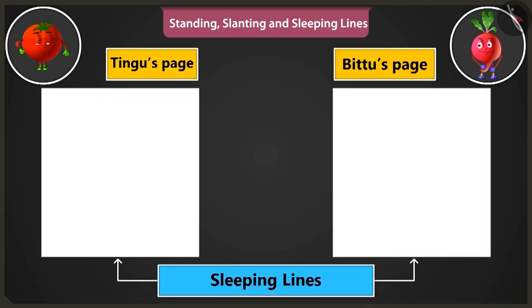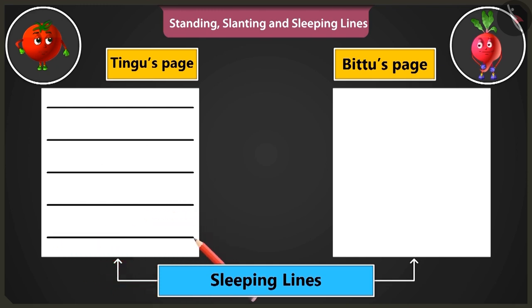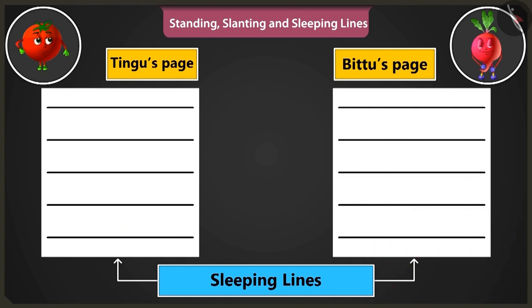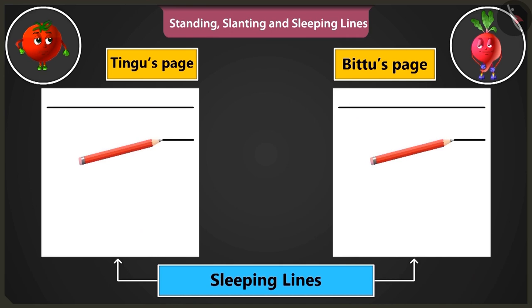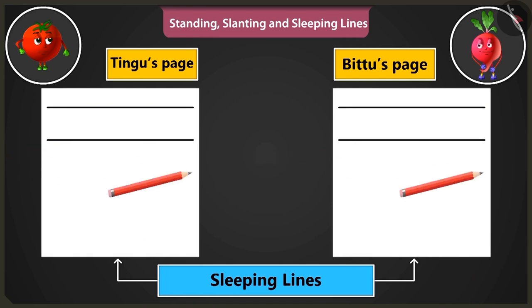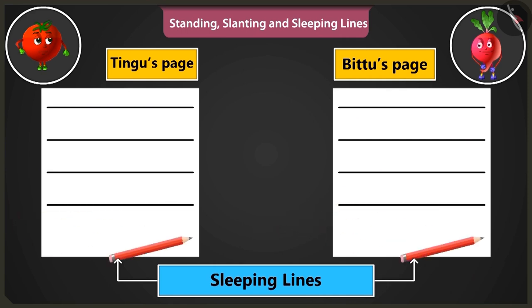Now let's practice making sleeping lines. Draw sleeping lines from the left side of the page to the right, one below the other, like this. Okay, I am making. Now we have to practice making the sleeping lines from the right side of the page to the left, starting from the right side and moving towards the left.